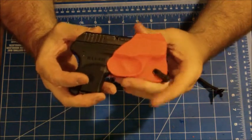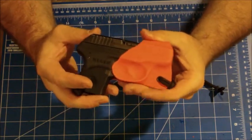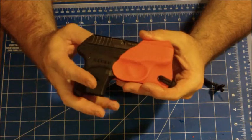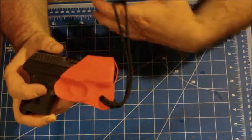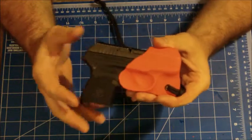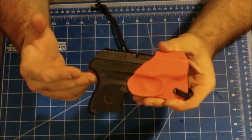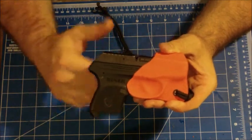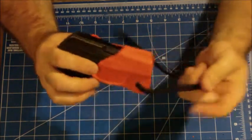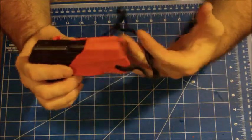What he requested was a push-off for his thumb so that he could actually remove the gun from the holster without necessarily having to use the paracord. This will allow him to remove the gun from the holster in his pocket without having to remove it from his pocket, again using the paracord to unholster.